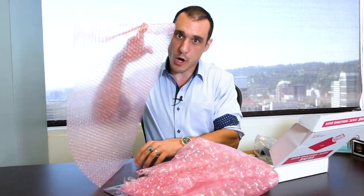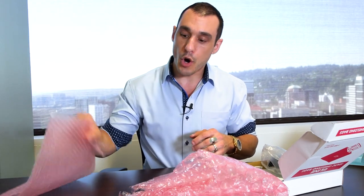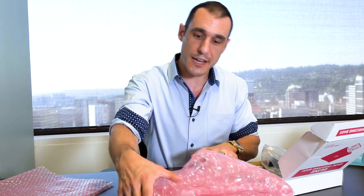Previously I mentioned bubble wrap, but there's a special type you should use to wrap PCBs because some bubble wrap is not electrostatic shielded — it can actually accumulate static electricity and transfer it to your PCB, damaging components. There is special anti-static bubble wrap, which comes in large bubble and small bubble formats. You can buy it in big rolls, cut it to the shape you need, wrap up PCBs in it, and put it inside the shielding bag. You can also wrap the shielding itself with this bubble wrap before putting it into a box, giving your PCBs extra padding and protection in transit.